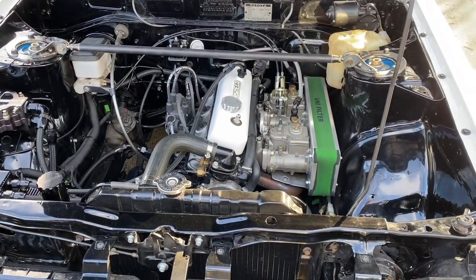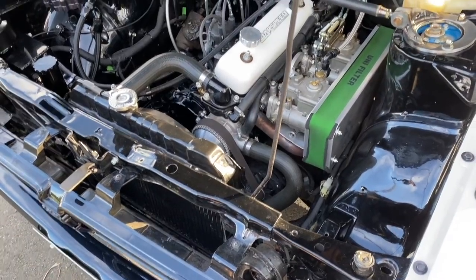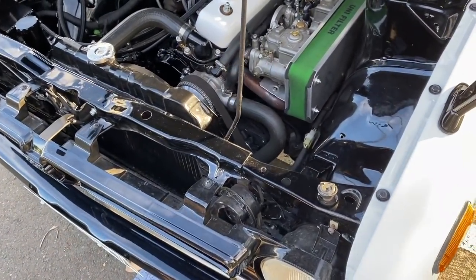The cylinder head combustion chamber has been welded and reshaped to look like an LS. So when you say you've done all this cylinder head work — is this all hand work? Hand-ported. There's 50 hours of cylinder head porting in that thing.